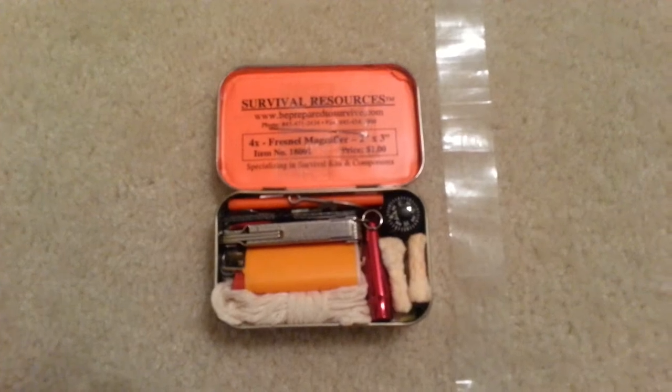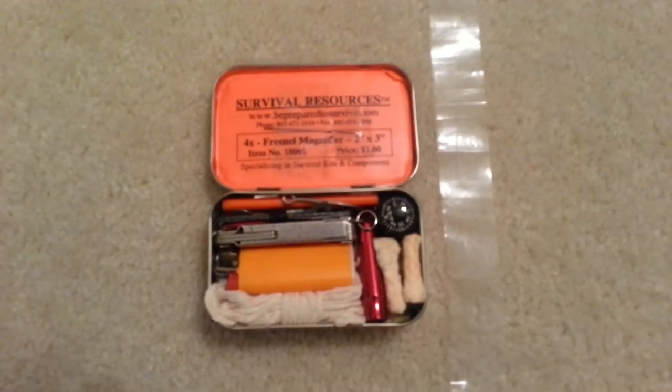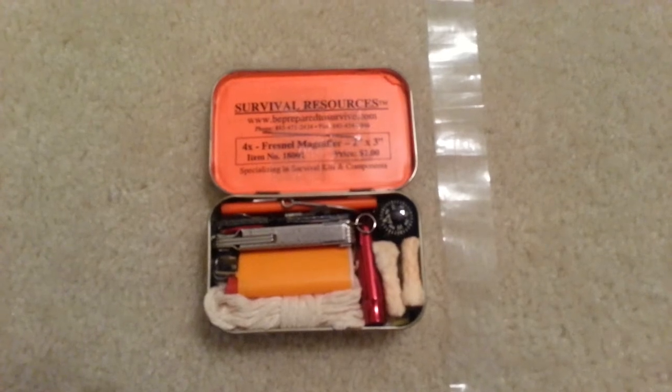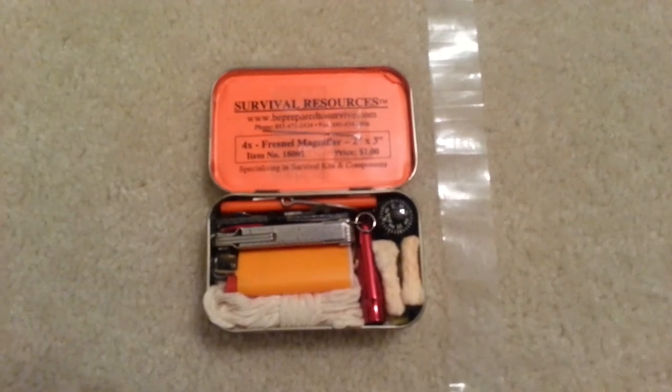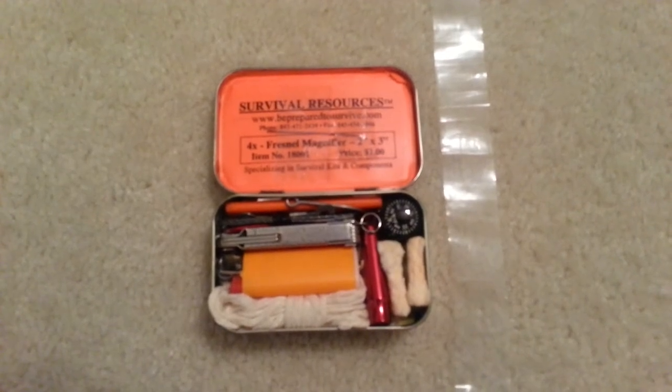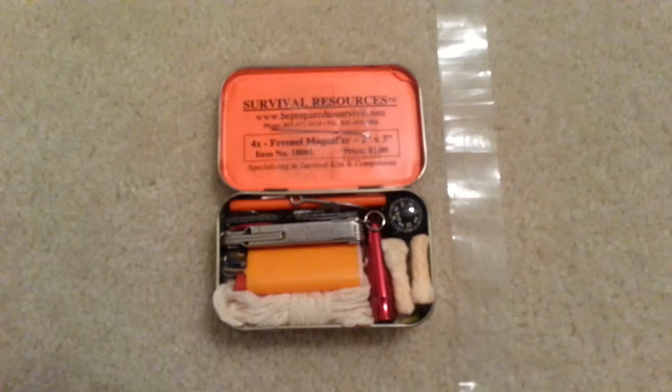Once opened, the micro survival kit looks as shown. We're now going to divide everything up into its 10 C's categories so you can see a little bit about how this fits into the redundancy 'two is one, one is none' kind of mindset.